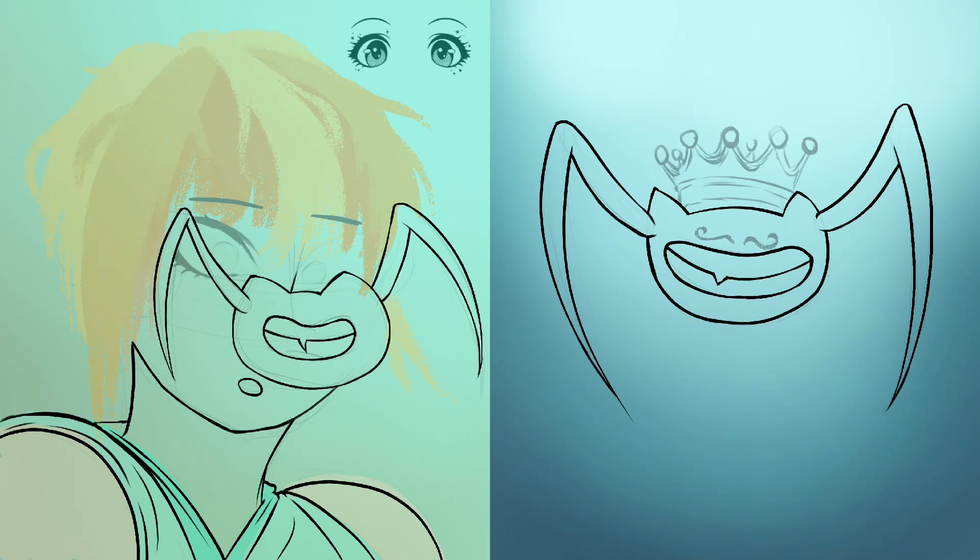As you can see here, I used some reference for the eyes and crown. And yeah, I keep on drawing.